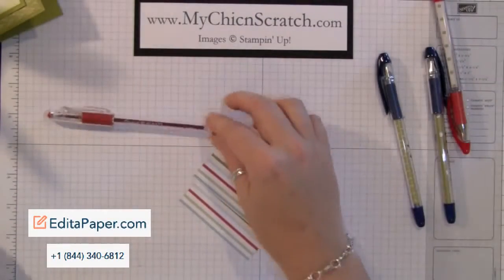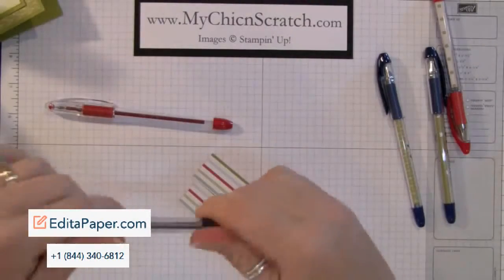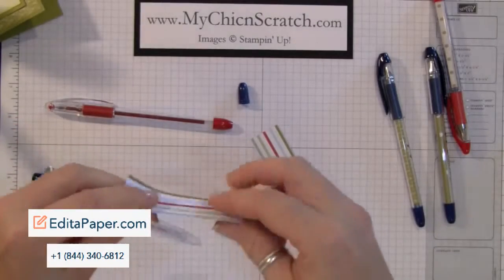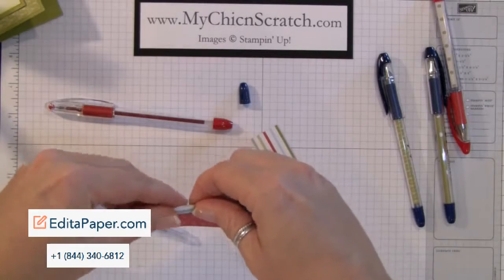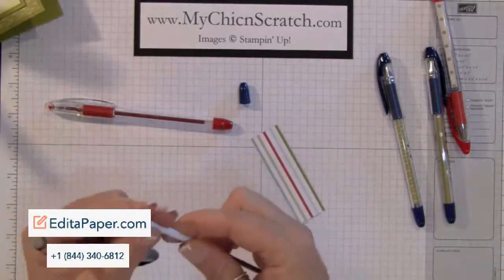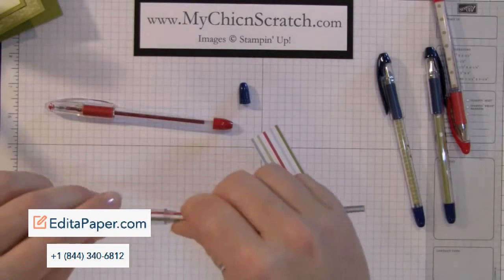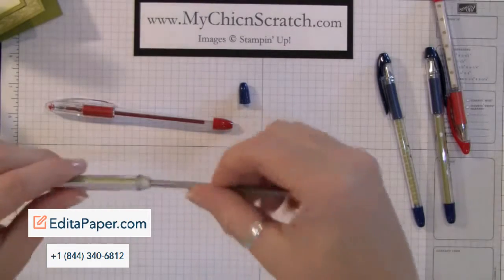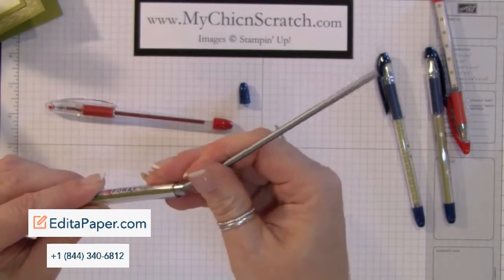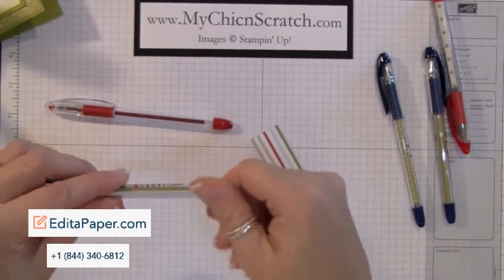Let me show you how to do both — it's really easy. Just open this up, take the pen, and wrap the paper around it really tightly. You have to get it tight so that you can put it into the little cylinder. As you get to the bottom, it's going to be a little hard to get that last piece in, so just take the pen and push it down.